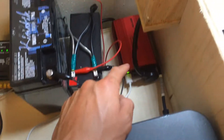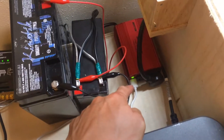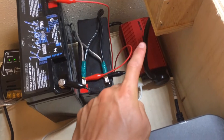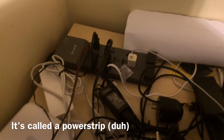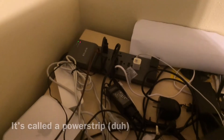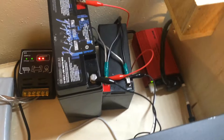My inverter right now is powered on, running off the solar, and it's actually powering this light along with — don't mind all the cords — that power strip with all the plugs. So that's my setup on the inside.